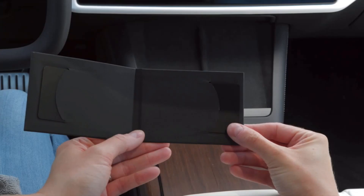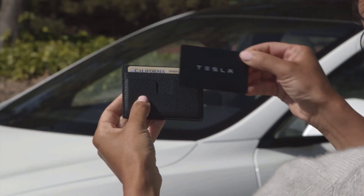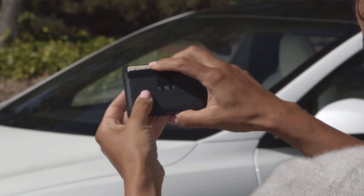Your Tesla comes with these backup key cards. You should always keep one with you, and you'll use one to set up your primary key.